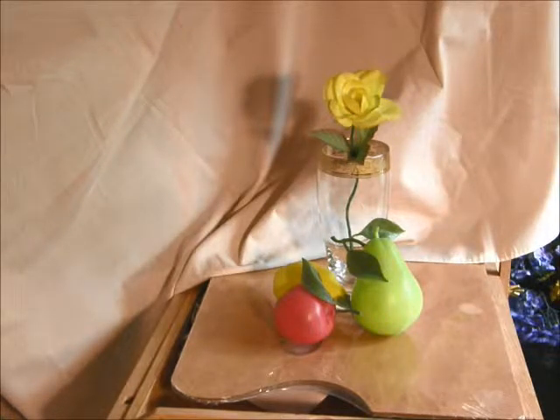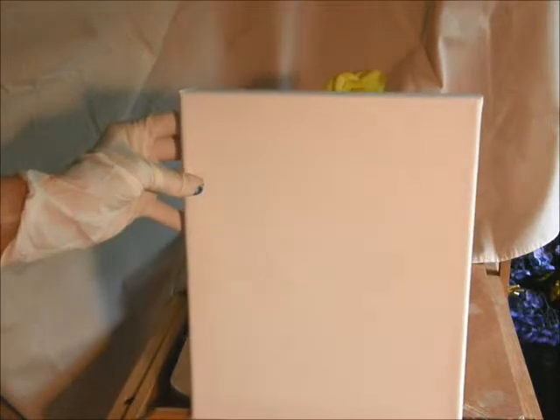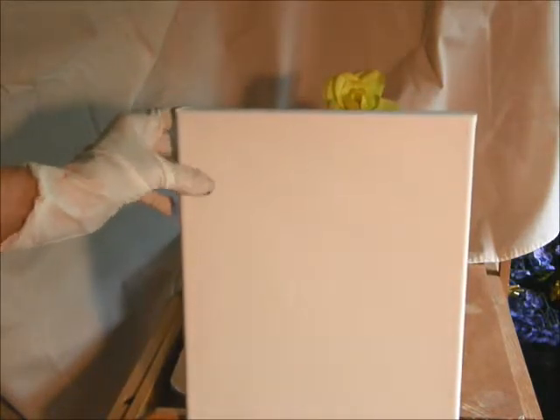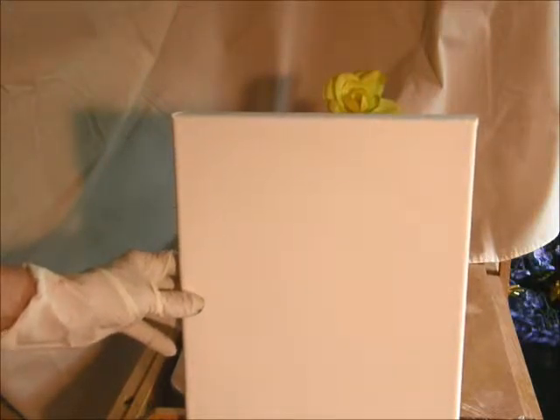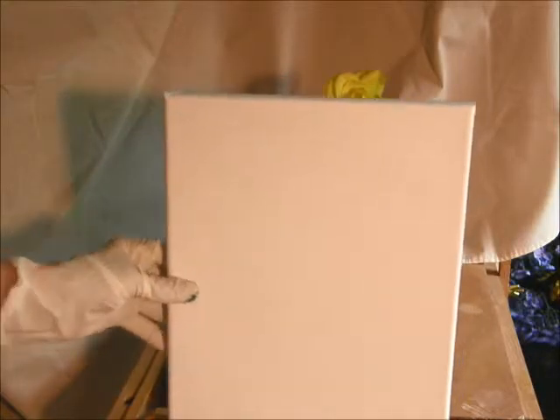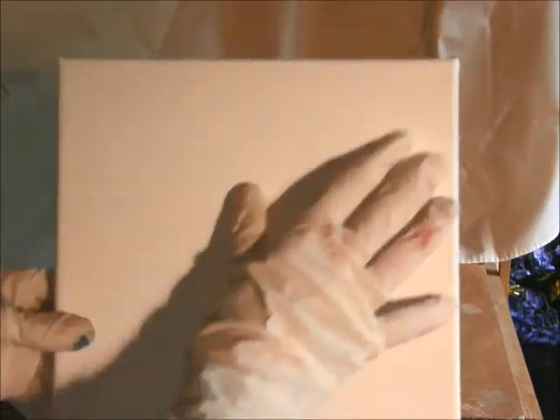Now, what we're going to start with today — first off, what I want you to do: get yourself a canvas about this size, 8 by 10. It's durable. And then what you do is you get some gesso. I've told you about gesso before — you have to go back to some of the other lessons, perhaps. Apply it about three times until you get it all nice and straight.